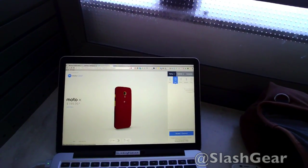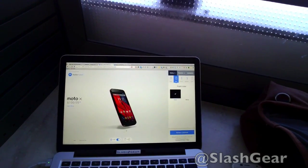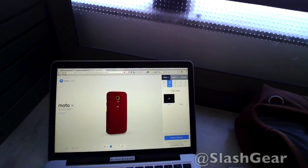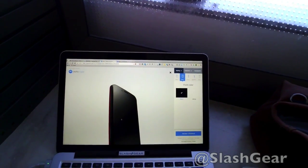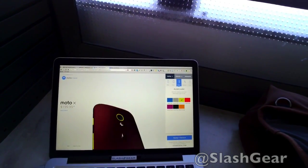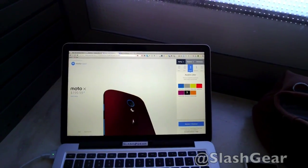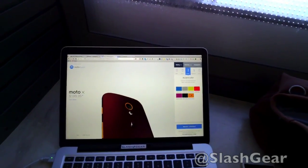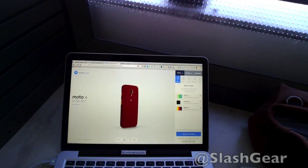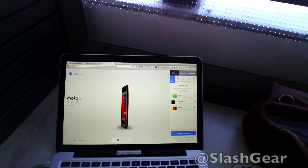I'm leaning towards crimson — it looks really nice. Let's try crimson and black. How does that look? Not bad, not bad. How about we zoom in a little bit? Let's do the accent colors — red, blue, black. How about metallic orange? Crimson and metallic orange — that's pretty cool. Now let's look at the back again. That orange and black is pretty cool, I like that.